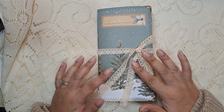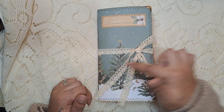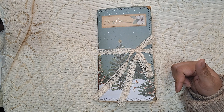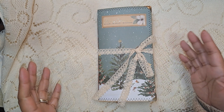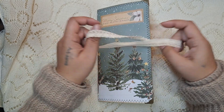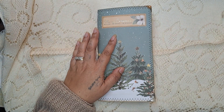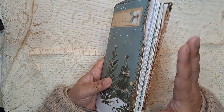So this journal, it's kind of a traveler's notebook size, sort of. It's four and a half by eight and a half inches. I always get confused — I don't know if traveler's notebooks are four and a quarter by eight and a quarter, or just four and a half by eight and a half. Either way, I kind of categorize it as a TN size. This is the size of the journal and I used a Christmas paper pad for the whole thing.